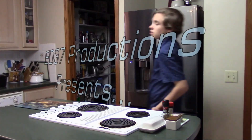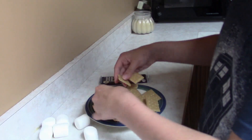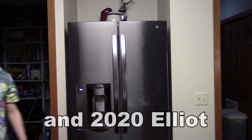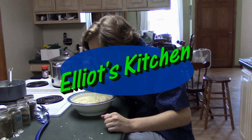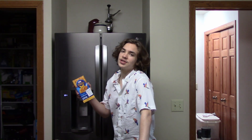How it do, how it be. It's me, and today we're making mac and cheese. Today's episode of Elliot's Kitchen is not sponsored by Kraft Mac and Cheese. So today we're going to be making four versions of mac and cheese for you guys. Mac and cheese time.